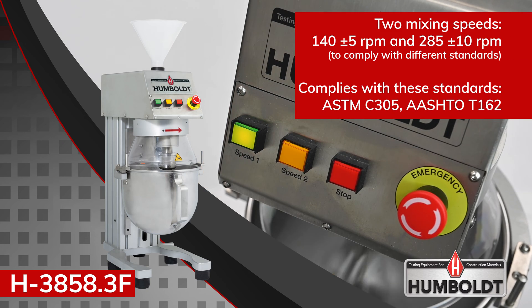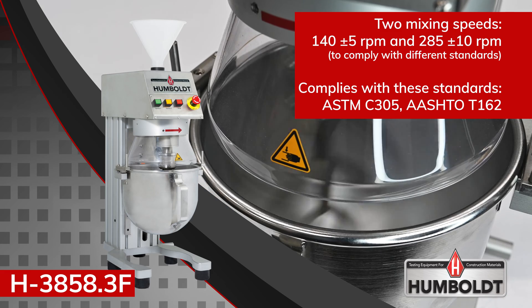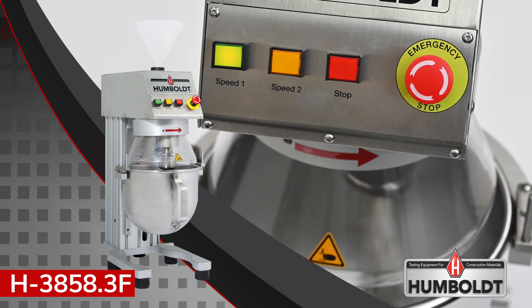The heavy-duty motor provides two mixing speeds in order to comply with different standards. The H-3858.3F promotes safe operation and complies with CE safety standards.